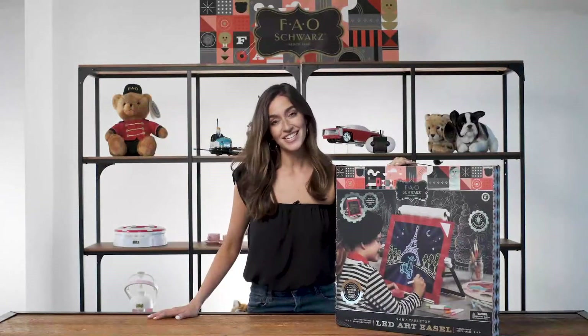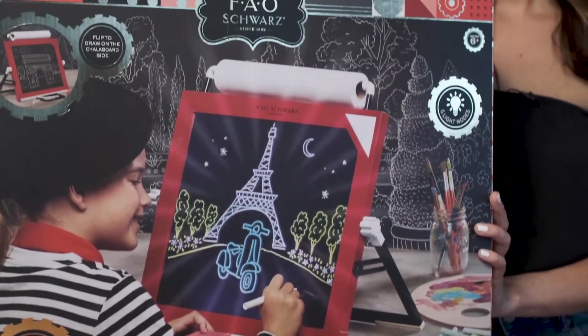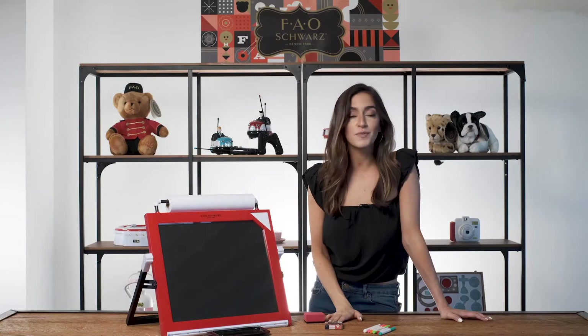Hey everyone, I'm Alessandra. Today we're channeling our inner artist with the Tabletop LED Easel Set from FAO Schwartz. This compact easel set includes a colorful assortment of markers and chalk, plus three surfaces to help spark your creativity.